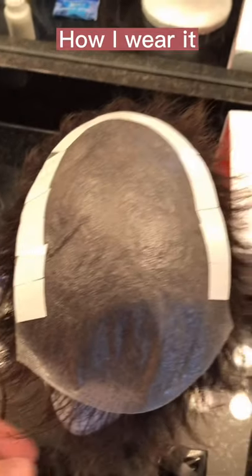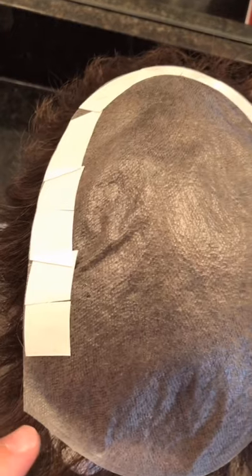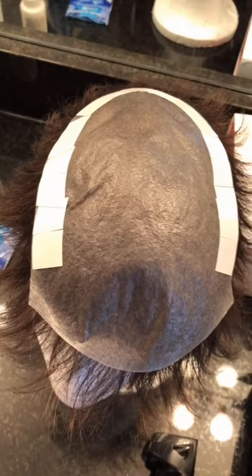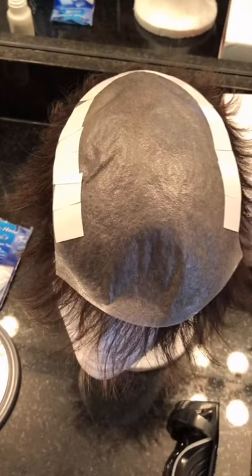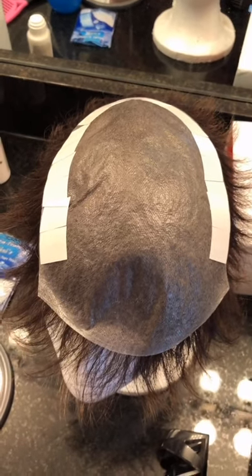I've got the perimeter all taped up — it used 10 pieces of the Walker Ultra Hold mini tapes. I'm going to take those off and do a trial run on my head to see where the tip of my hairline needs to be. I already know where it needs to be but I always like to do a dry run so I'm not freaking out during the actual attachment.